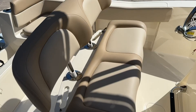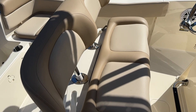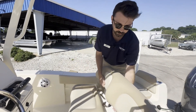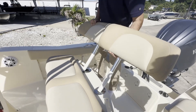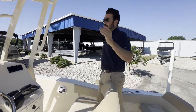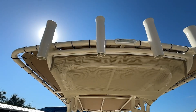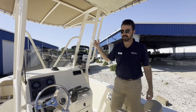Up at the helm, you've got a beautiful, nice helm seat — super comfortable. You flip it up and your live well is underneath. You can remove your back rest here for some easier access when you're slinging fishing poles back here. Right here you've got your powder coated t-top with your t-bag and plenty of rod holders. No shortage of fishing pole storage on this boat — it's a fishing machine.